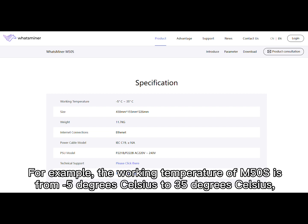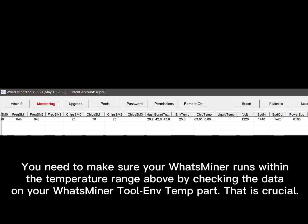For example, the working temperature of the M50S is from minus 5 degrees Celsius to 35 degrees Celsius. You need to make sure your wood miner runs within that temperature range by checking the data on your wood miner's environment temperature section.